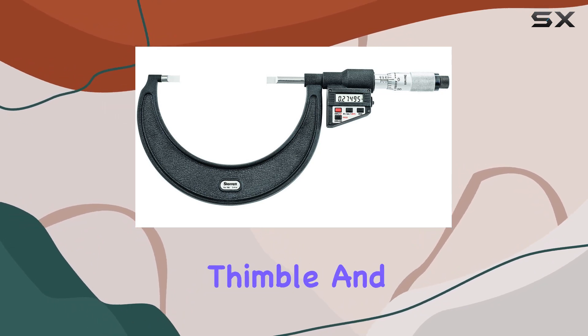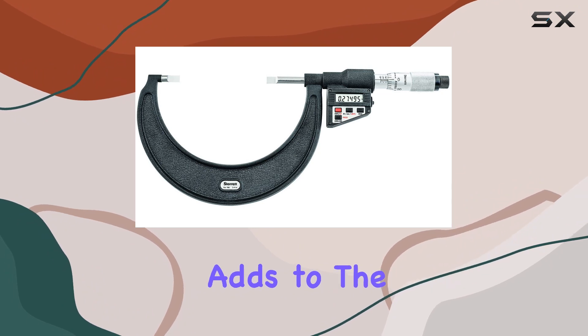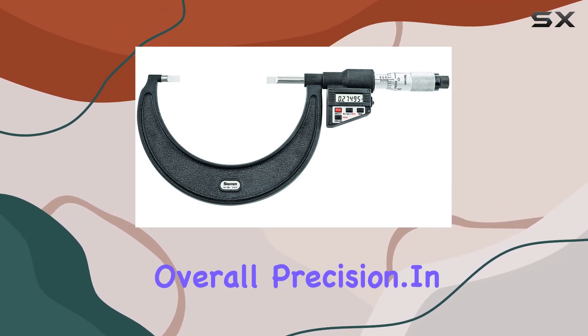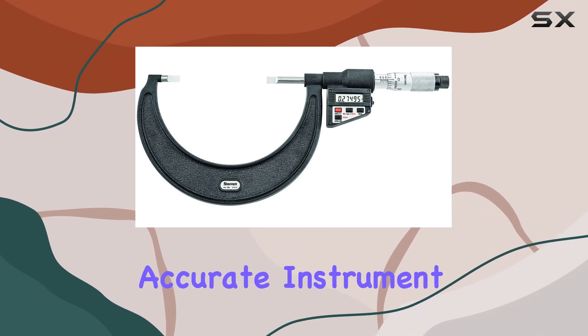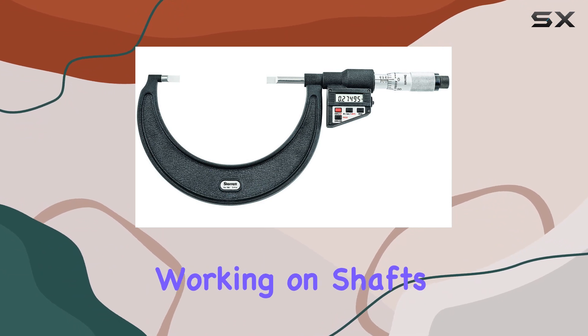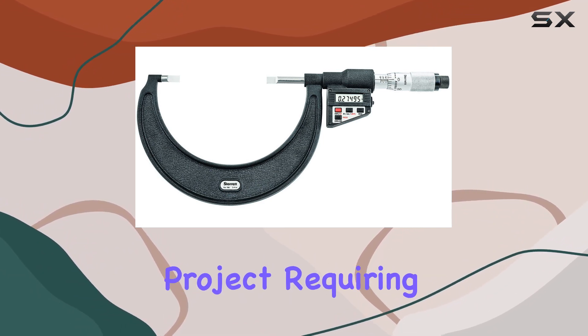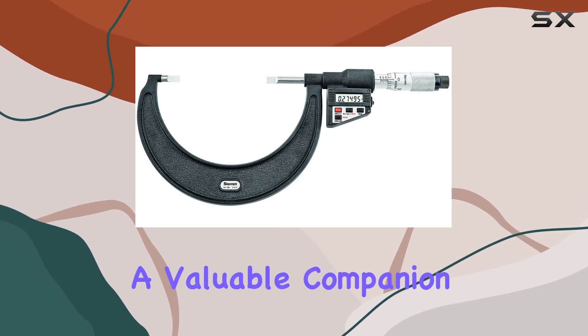The vernier scale on the thimble and sleeve, finished with satin chrome for rust and glare resistance, adds to the micrometer's overall precision. In summary, the Starrett 786P5 micrometer is a reliable and accurate instrument for those in need of precise measurements. Whether you're working on shafts, keyways, or any project requiring meticulous measurements, this micrometer proves to be a valuable companion in your toolkit.